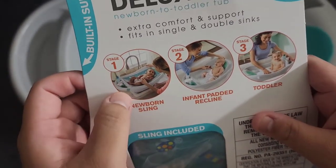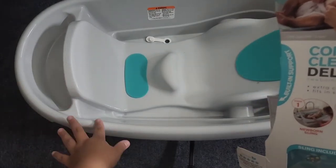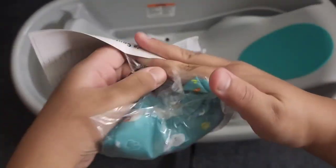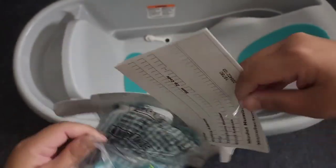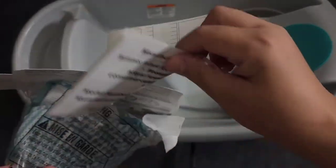As an infant, I'm gonna put that in right now. It also has a little pocket hair basket so you can put your shampoos and conditioners for the baby. This card here is for in case there's a recall — you just send it in.